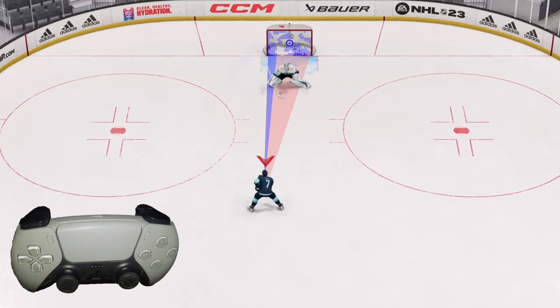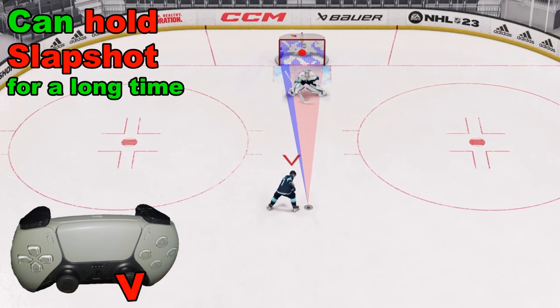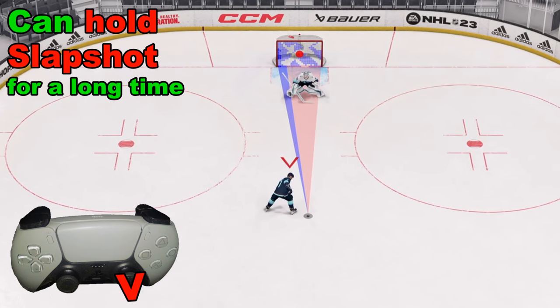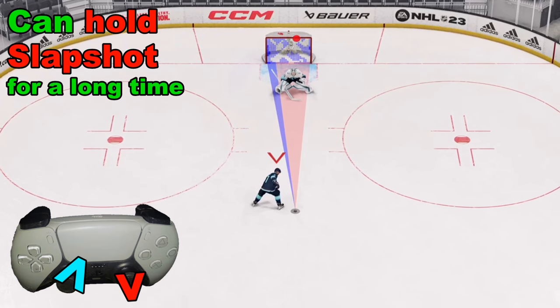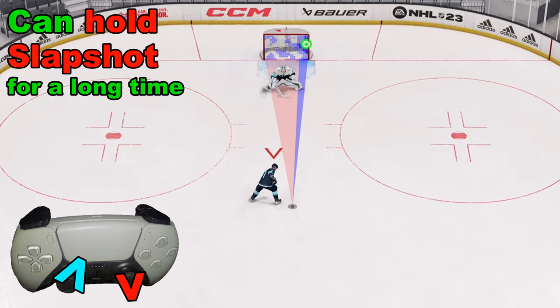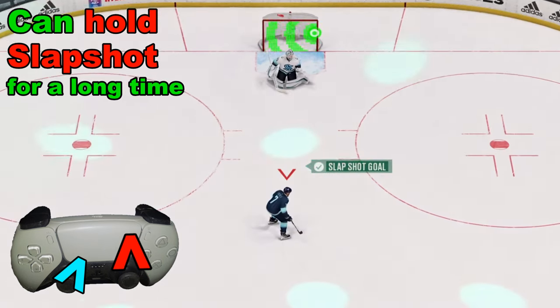When we take the right analog stick and hold it back, we can hold it back for as long as we want. Of course, if someone's coming at us that could be a problem, but here we're shooting wide open. We can use that left analog stick to probe for good spots to aim. We find a spot, push the right analog stick forward, and fire.